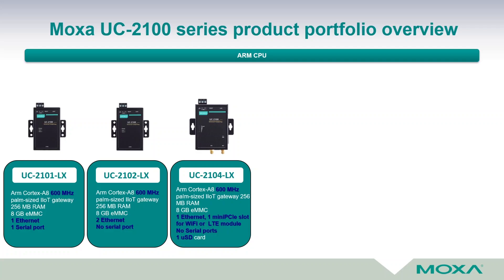The next model is the UC 2104-LX. Inside this device is a mini PCIe slot which can be used to install a Wi-Fi or LTE card. For applications that require an access point or cellular connectivity from a LAN network, this makes the computer ideal for such industries. One micro SD card can be used as storage expansion for data logging.